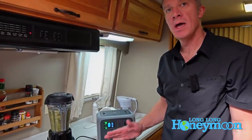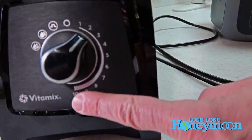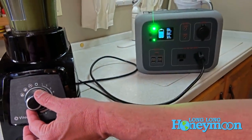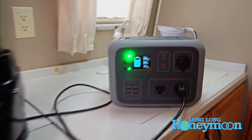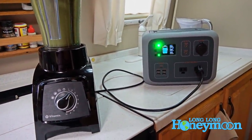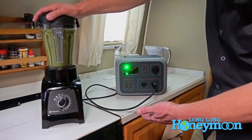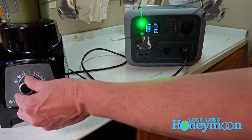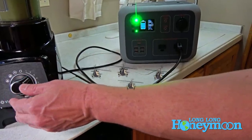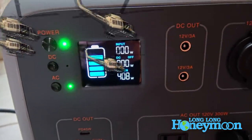We hit the wall — I saw the wattage going above 400 watts. I'm going to attempt to blend using the Vitamix's adjustable power settings, which go from 1 to 10. At setting 2 it's demanding about 350 watts — above the 300-watt rating — but Bluetti Jr. is hanging in there. Dialing up to 3, we're now at about 400 watts, and I was really expecting an overload, but it's still holding.